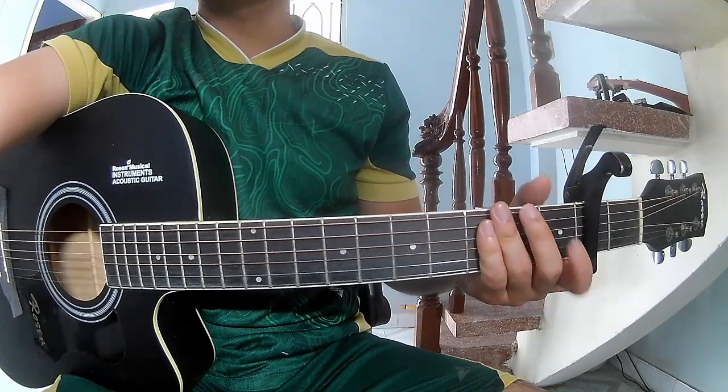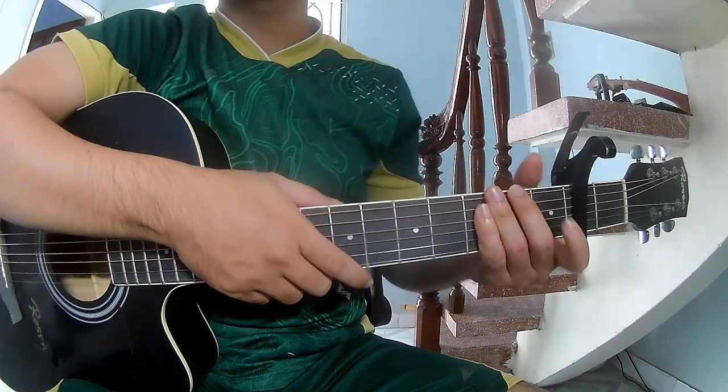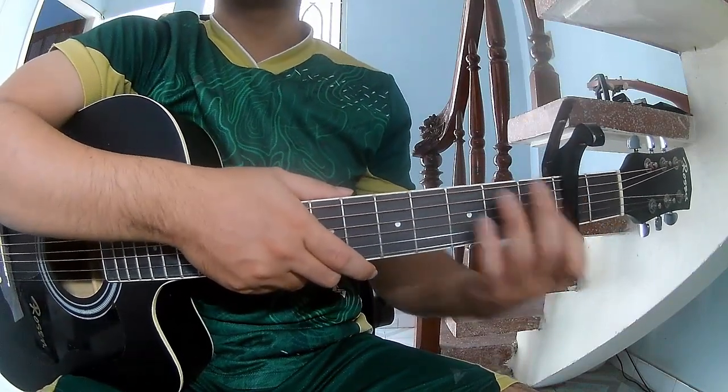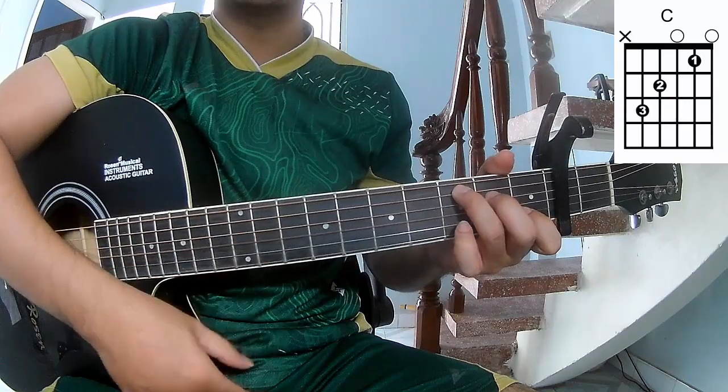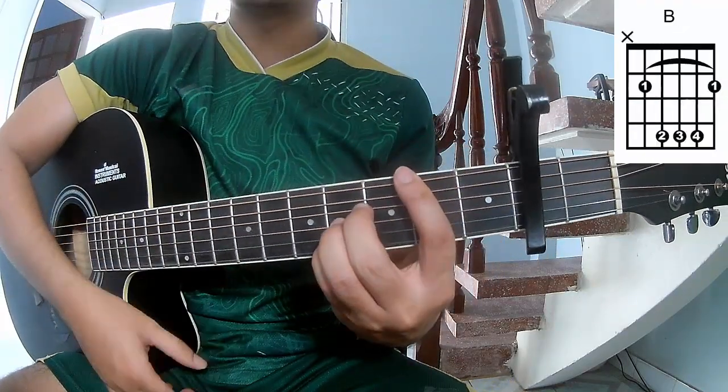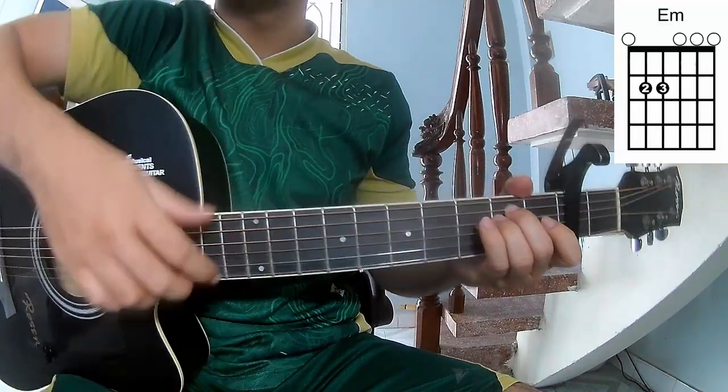Hi everyone, today we'll share how to play 'Night of the Hunter' by The Live Team. First, to see the chords in the second frame — the chords to this song are C, G, D, B, A, F, E, F.